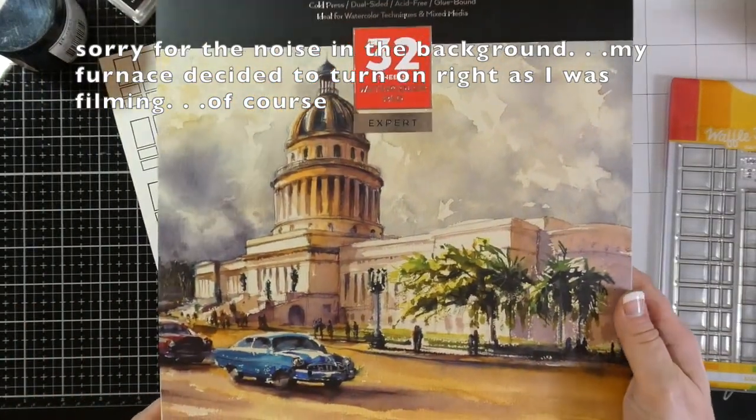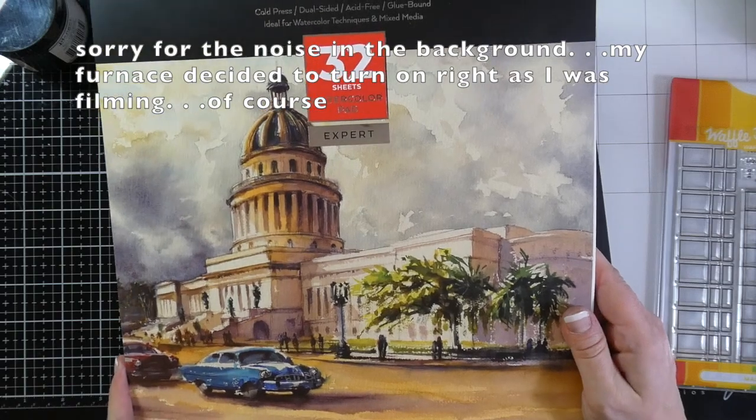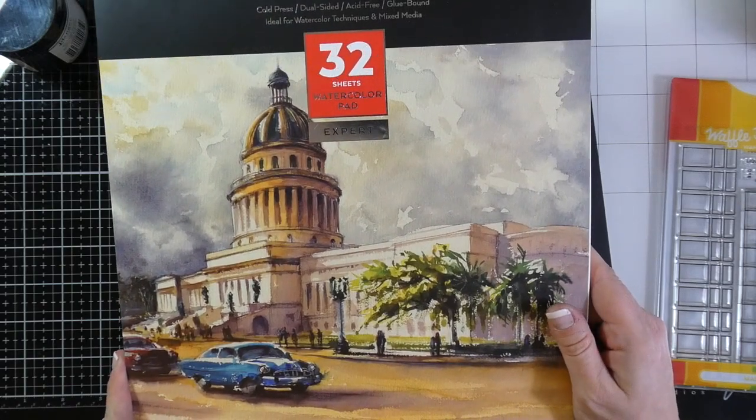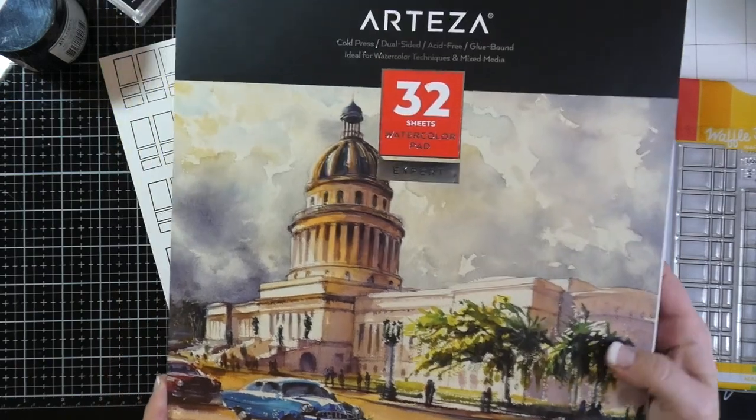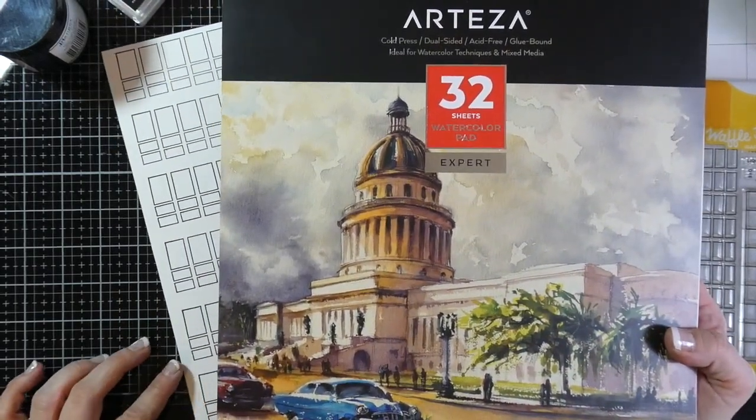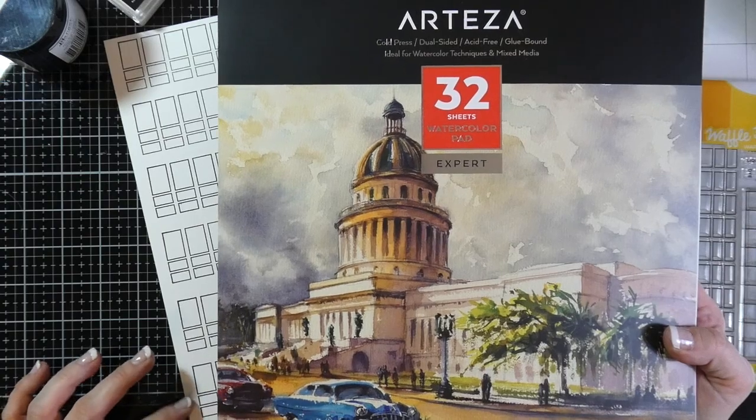Let me show you how I made my swatches. I started with this Arteza Expert Watercolor paper. This is cold press, so it's dual sided — the cold press side has a little bit more texture to it.